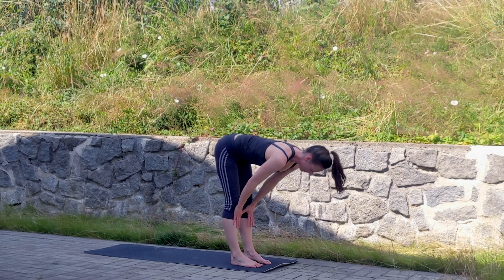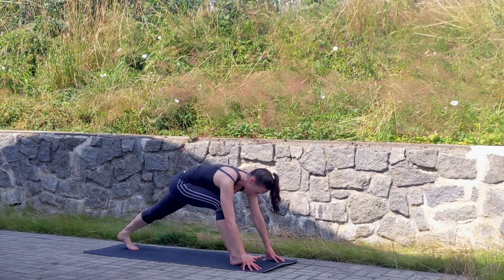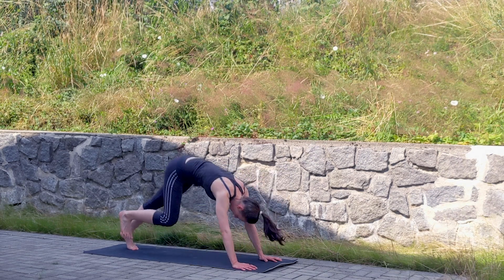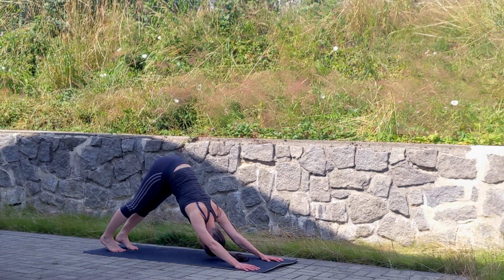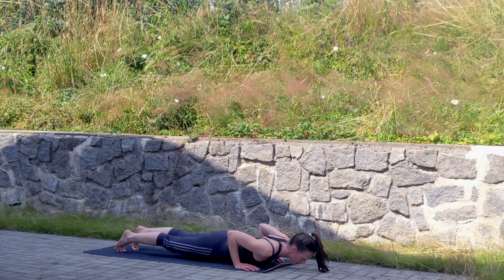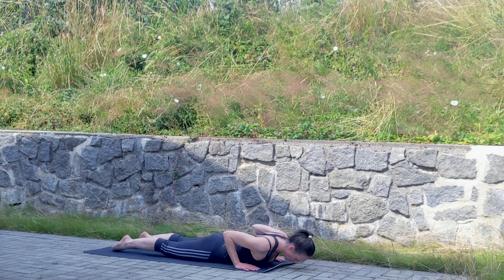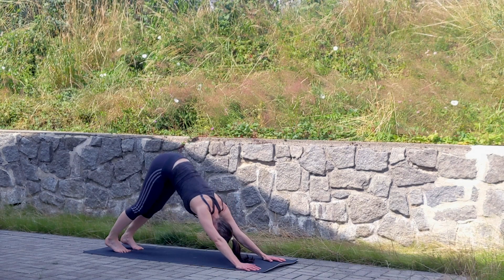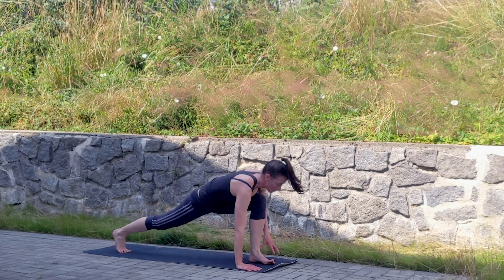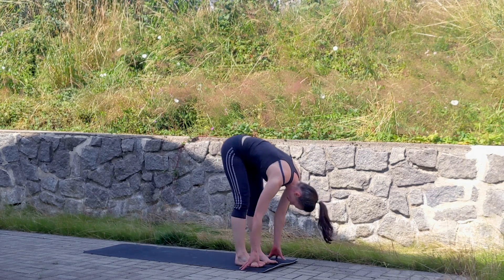Another round of sun salutation: starting in tabletop, inhale, reach out with your forehead to the front. Hands down, left foot stepping back into lunge pose, release your hips. Exhale coming down into down dog, both feet step back. Reach forward into plank, lower down, exhale, inhale small cobra, exhale pushing back into down dog. Left foot comes forward into lunge pose, release your hips, and a big exhale into forward fold.